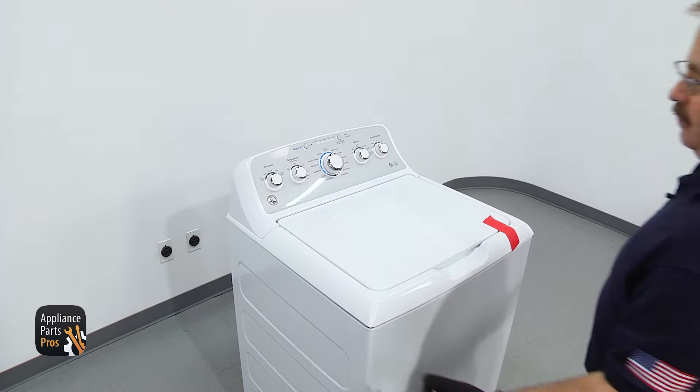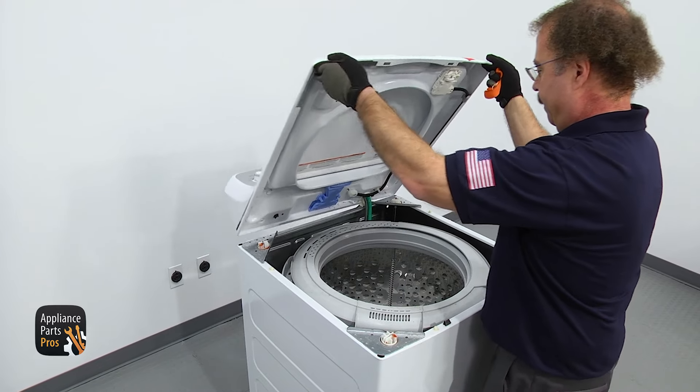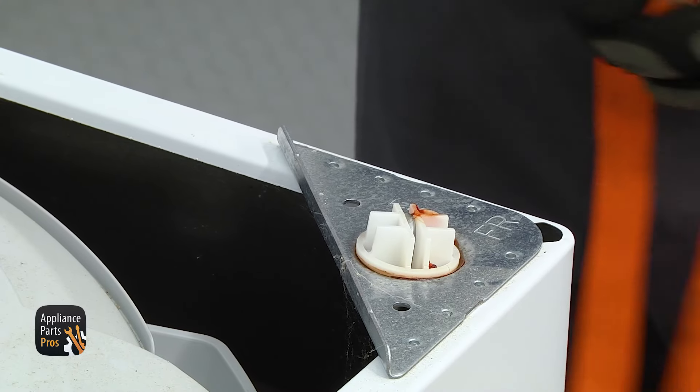Now we can lift up the washer top assembly. We're just going to carefully lift it up. We're going to use a lanyard to support ours, but you can just put a towel across the top and lean it against the wall if it's close enough. Whatever you do, just make sure it's supported properly since there are no hinges connecting it to the cabinet.